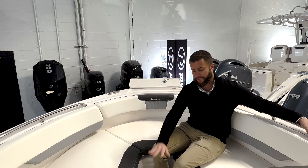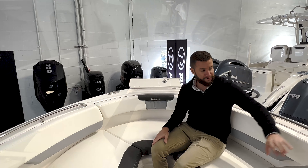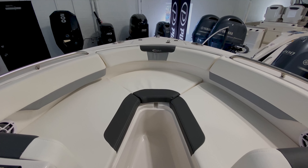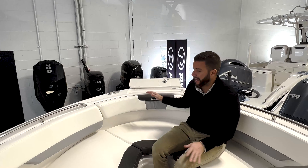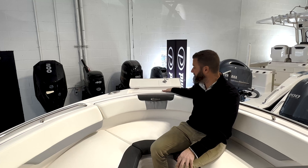In the bow of the R227 we have the harbor gray upholstery package. All these cushions are removable, and a filler cushion fills in to create one big day bed. You have stainless steel grab handles and stainless steel snaps throughout. When the boat is not in use you have a bow cover and a full cockpit cover to keep it out of the elements. There's easy access to your anchor with a dedicated anchor locker, and storage underneath all the cushions.